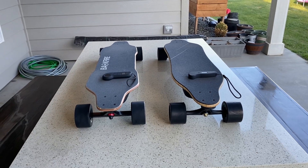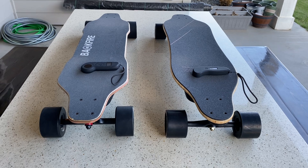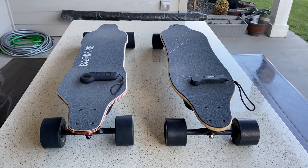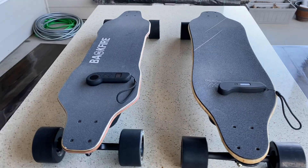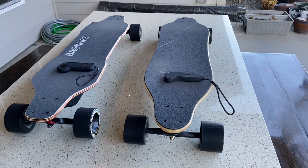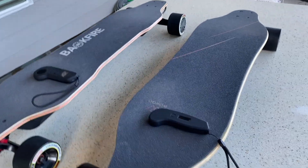Hey guys, what's up, this is Diaz here. Today I'm going to be talking about the difference between a belt driven electric skateboard and a hub driven electric skateboard. The electric skateboards you see here are the Backfire G2 Black 2020 edition and the WAGO 3X. Let's go over the specs real quick.